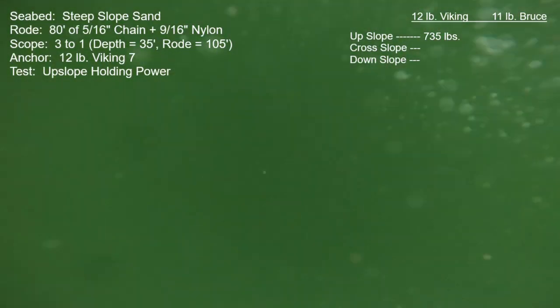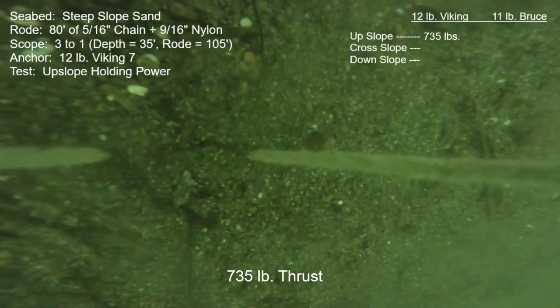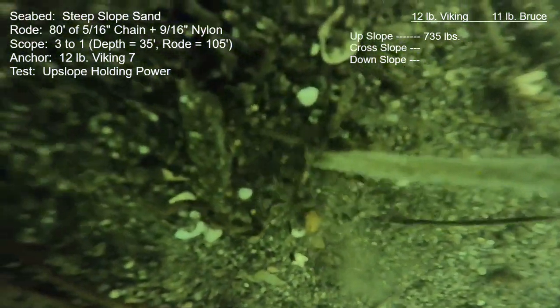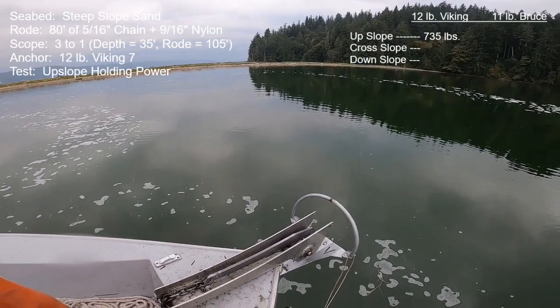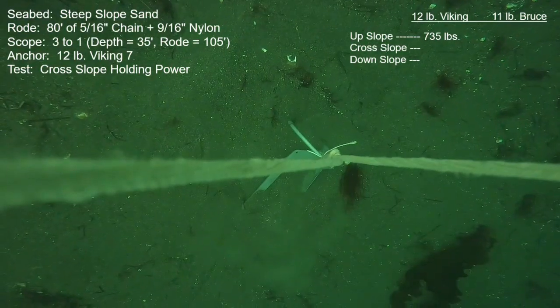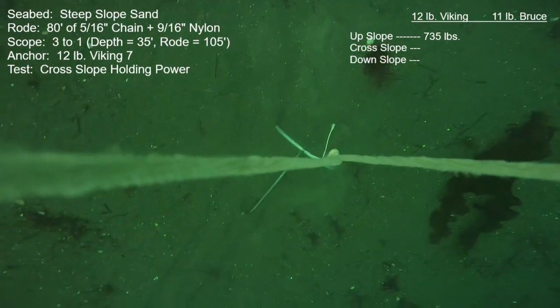Here's take two for that upslope pull and it was exactly the same as the first. I cut out most of it, just showing the aftermath — the camera tether has been captured and pulled right down to the surface. Same result: 735 pounds.